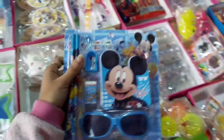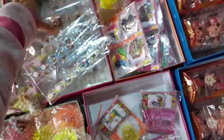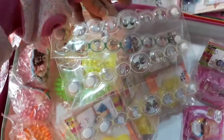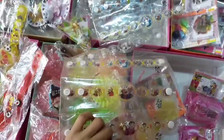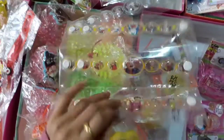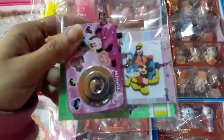This is the free gift. These are different types of vans. This is the camera rakhi.